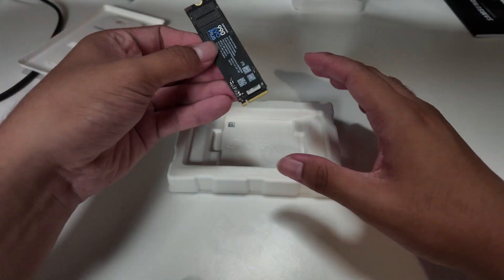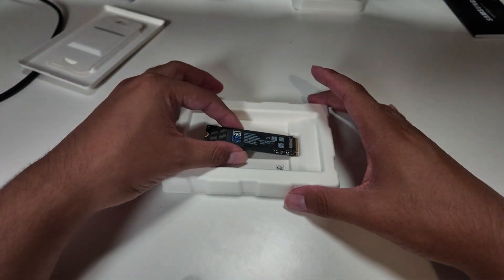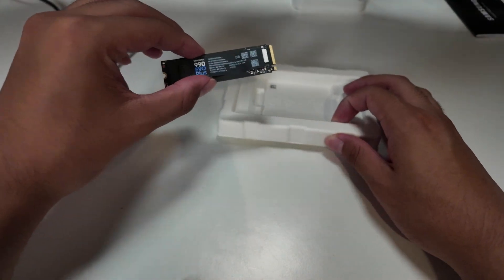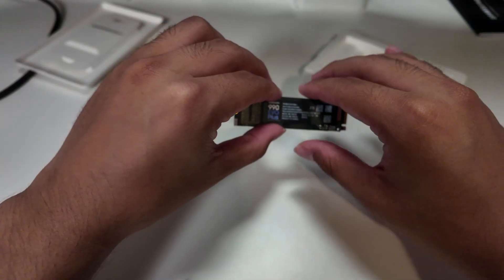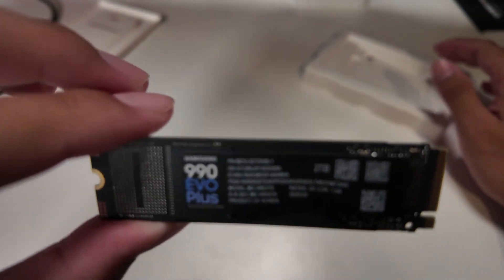Inside you will find your Samsung 990 EVO Plus SSD, and this is the 2TB model. There's nothing else inside of the box — no screwdriver, no heatsink, nothing like that. Just the SSD and a manual and warranty.